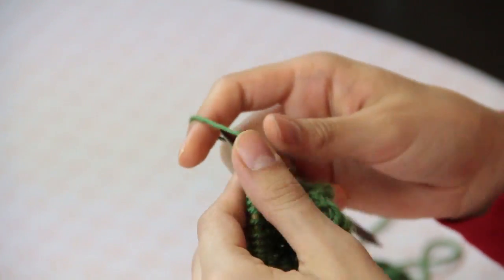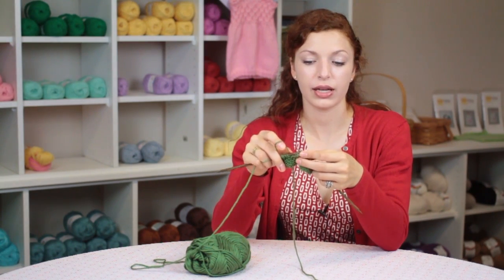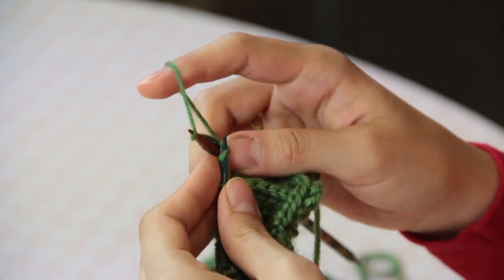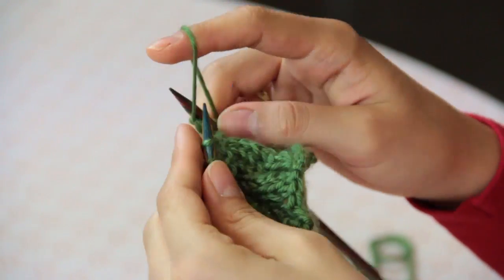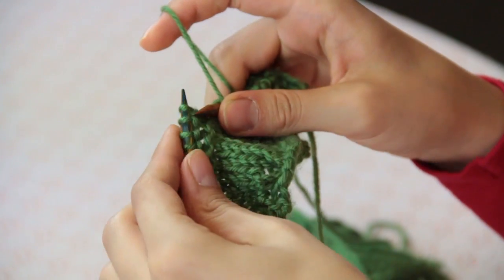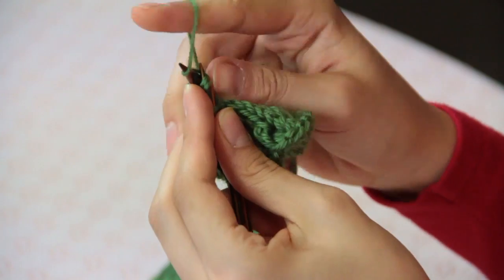I'm going to repeat this pattern: yarn over, knit one, yarn over, slip slip knit, yarn over, knit one, yarn over, knit two together. Then again: yarn over, knit one, yarn over, and yarn over, knit one, yarn over, knit two together.